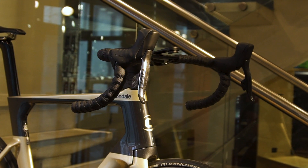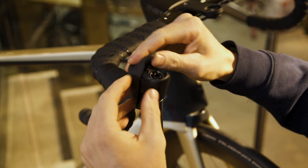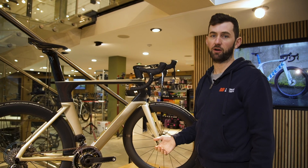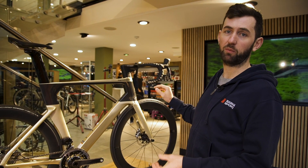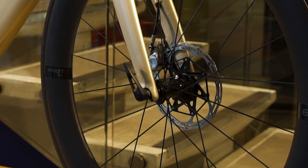The brakes on this bike are fully hydraulic and feature adjustments within the shifter to change the bite point of the lever. Depending on your preference — whether you want super sharp brakes or a little more travel on the lever — it's very easy to adjust. These are the SRAM Red hydraulic disc brakes, part of the package with this groupset. You can't have one without the other, but they feature great adjustment, feel, and stopping power in all conditions.